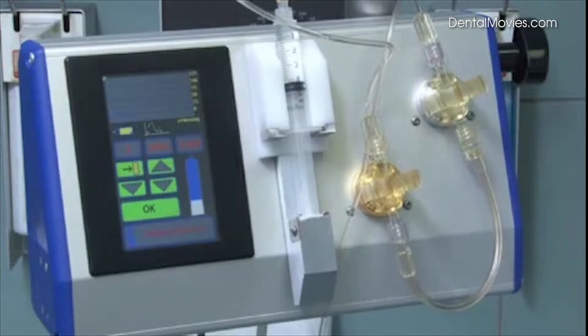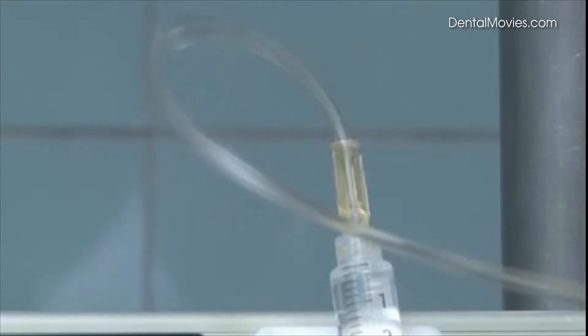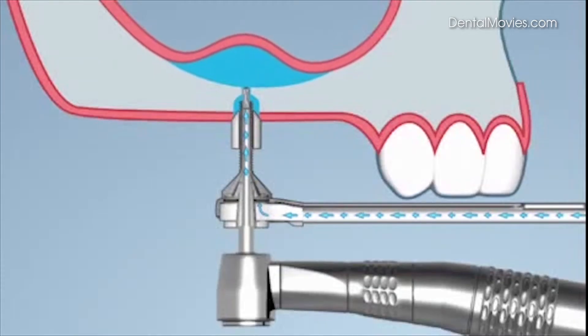Additional liquid is injected using the pedal switch. The liquid vibrates in order to facilitate the detachment of the membrane from the bone. The vibrations in the liquid detach the membrane from the base of the maxillary sinus in order to generate space for the augmentation material.